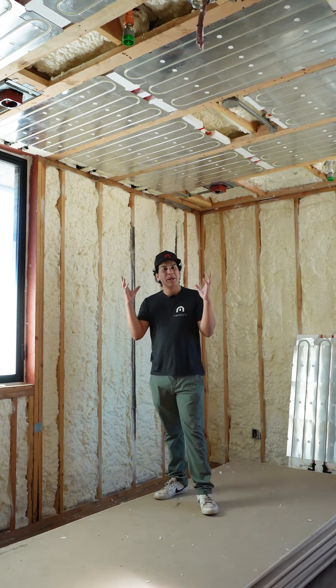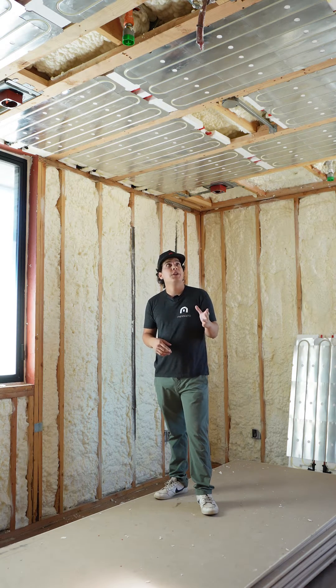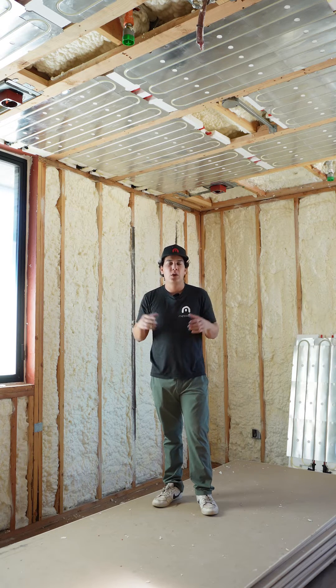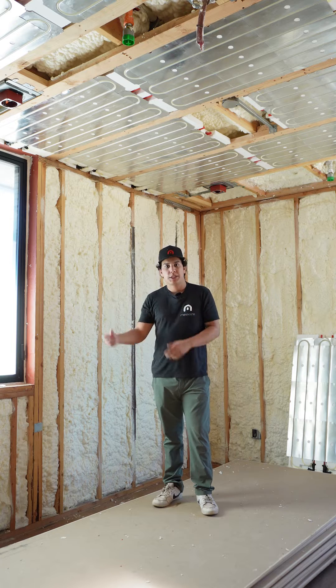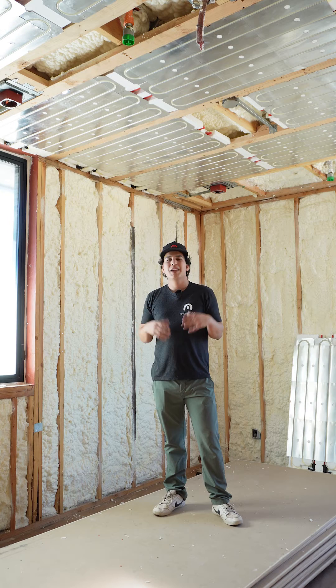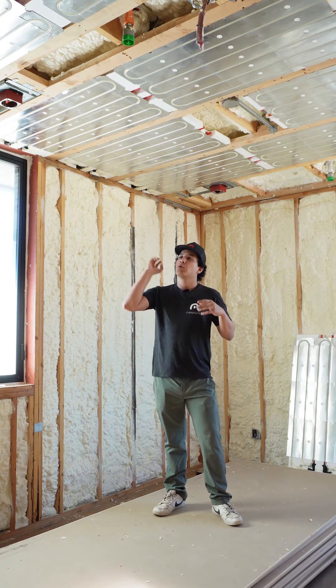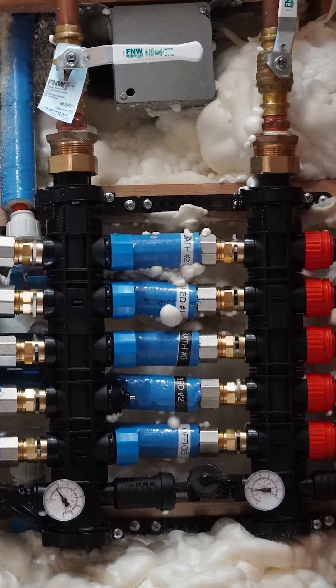One of the questions we often get is how many panels can be on one manifold loop, and the answer is 12. Another thing to note is that when you're laying our panels out in series, you want to maintain a four to one ratio to make sure you have a nice balanced system for your ceiling. You don't want water going some places and not others — you want a nice balanced flow. You'll also want to make sure that your manifold is located locally for your loops. For this room and the room next door, our manifold is located right in between them to maintain short supply and return lines.